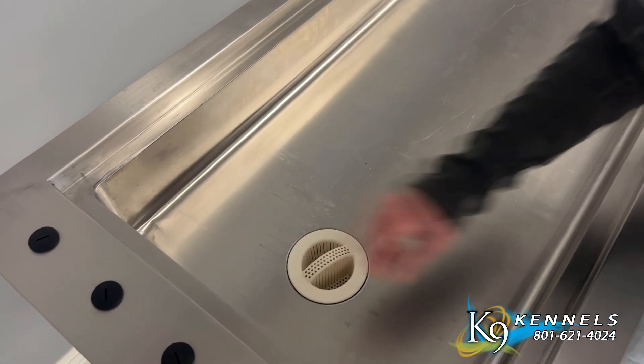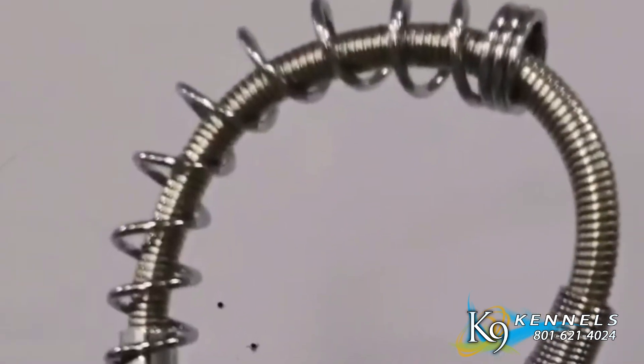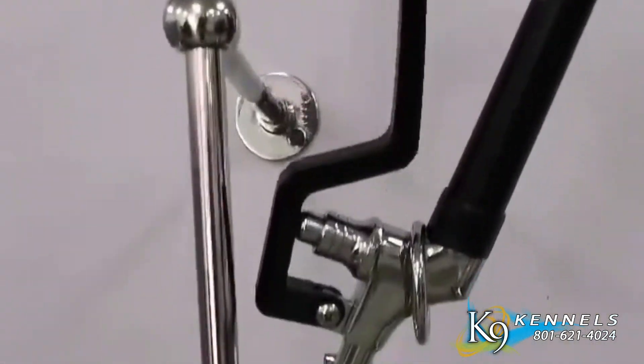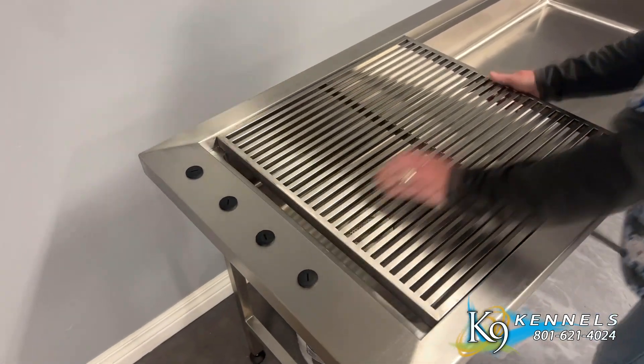In addition, it includes a convenient drain stopper, allowing you to hold water in the tub when needed. For added functionality, you can add a faucet and a flexible sprayer to complete the setup, providing a versatile and practical solution for your specific needs.